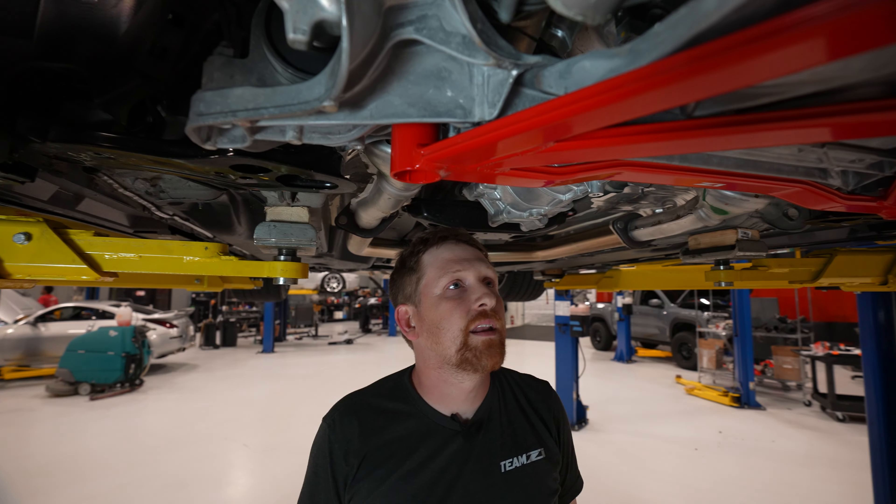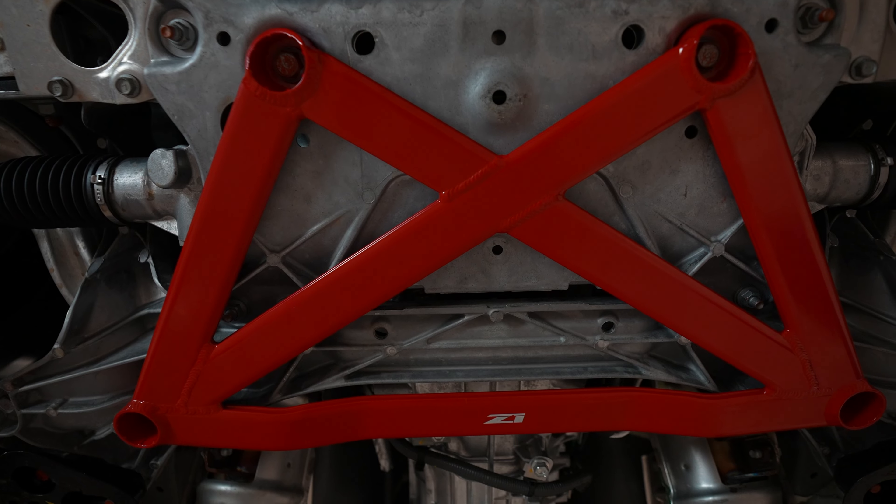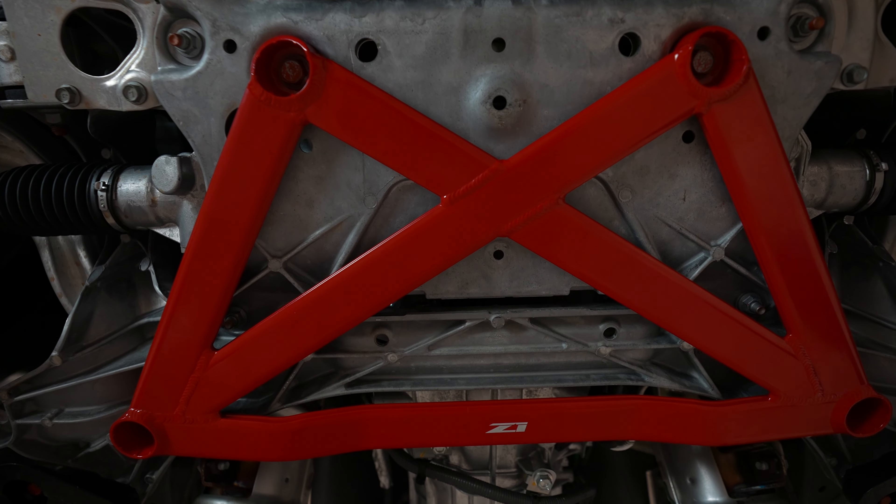You've just installed your Z1 front chassis subframe brace. That's going to wrap it up for this video — be sure to like, subscribe, and comment on what install videos you guys would like to see next.